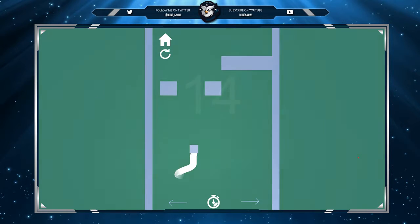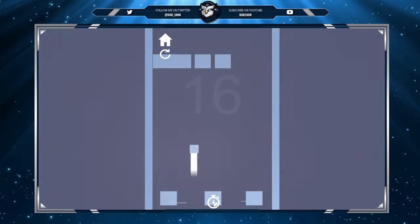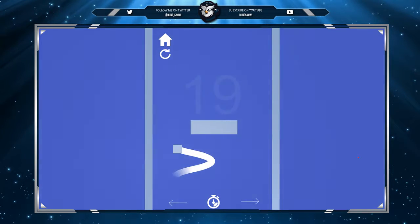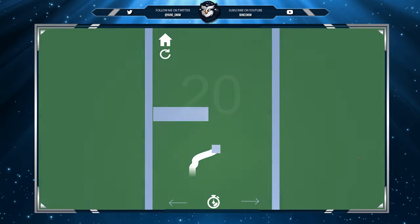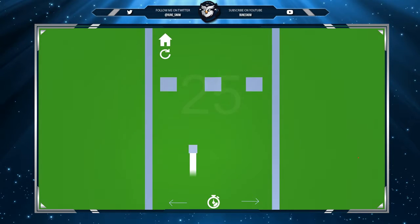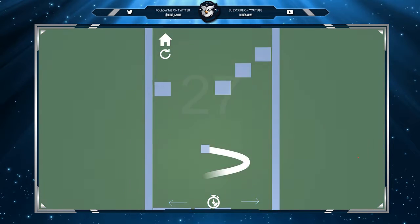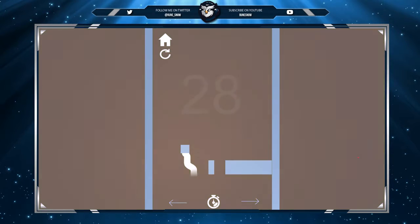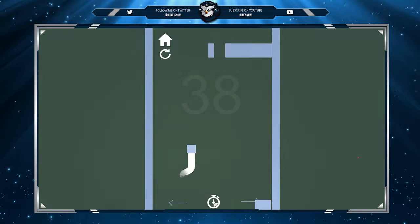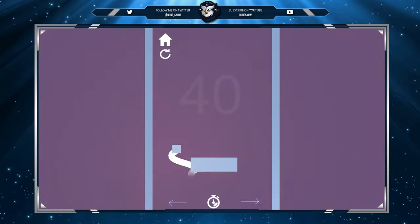I guess changing the colors makes a difference. 17 — all right! Made it to 20. The music is eh. This is just a good time killer; normally I wouldn't play this just to play it, but we always need those time killers. Now that we finally figured out what we're doing — easy, still going — 38, 39!